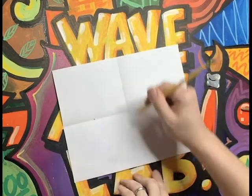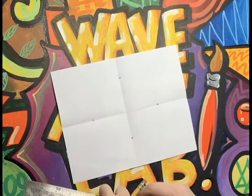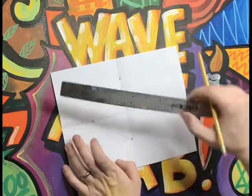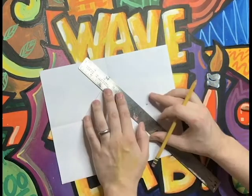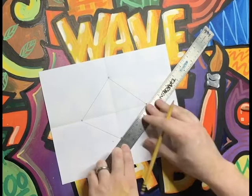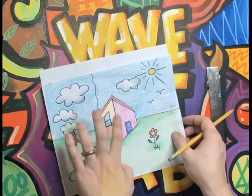Now we need to do the same thing on our vertical line — put a point about halfway up and about the same distance down. It doesn't have to be exact. Our next step is to connect all four of these dots, and you'll end up with kind of a kite shape or a diamond shape. Use your ruler on every single one of these lines because they have to be very straight. Now you can probably sort of see the building — there's a diamond shape that sort of goes around it.